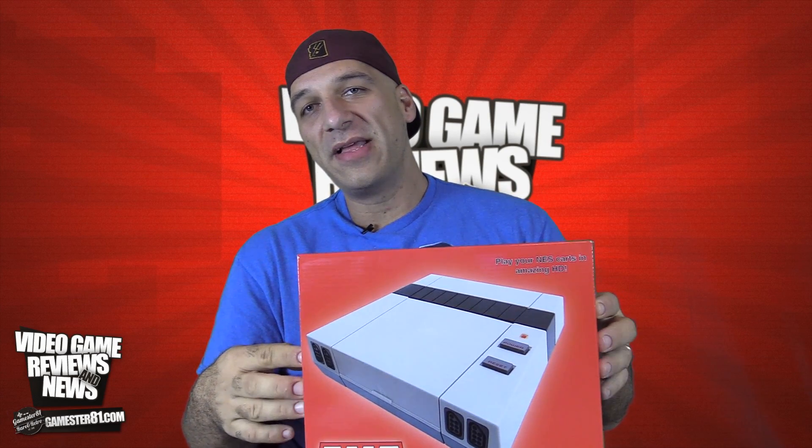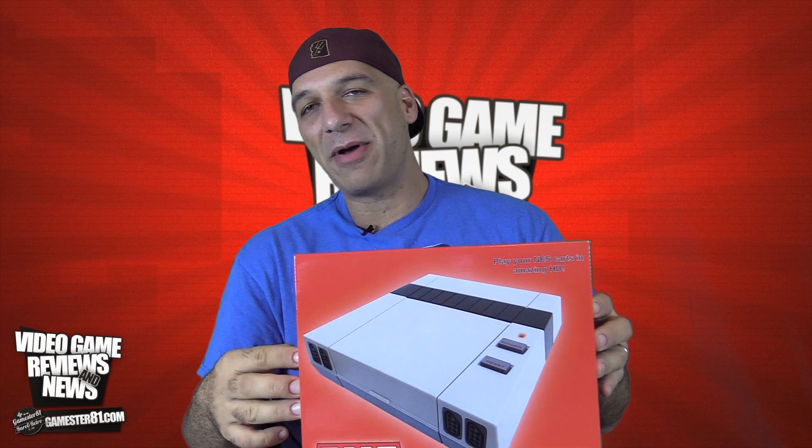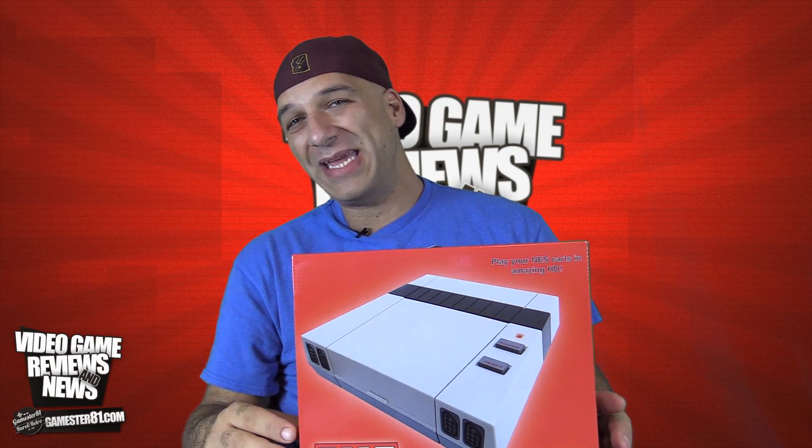Guys, what's up? It's John, GameStream81. In this video I'll be reviewing the new AVS console, which came out recently by a company called RetroUSB.